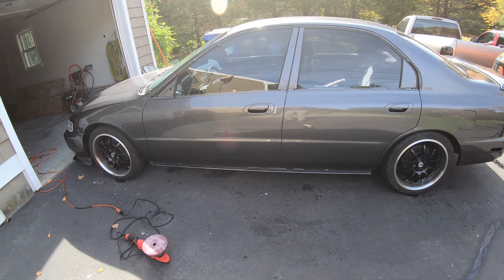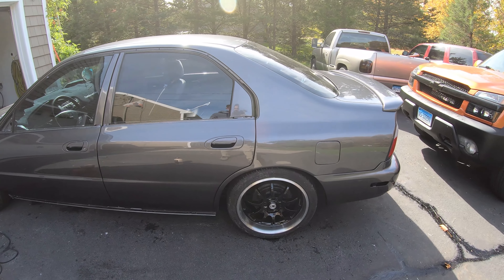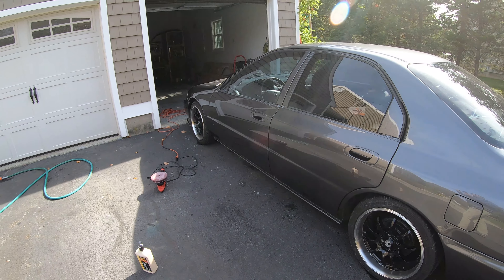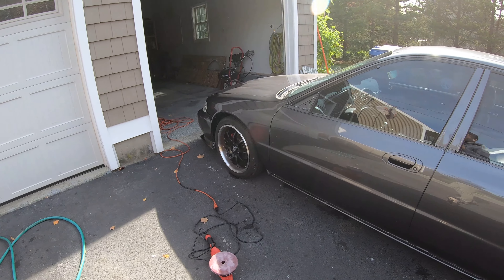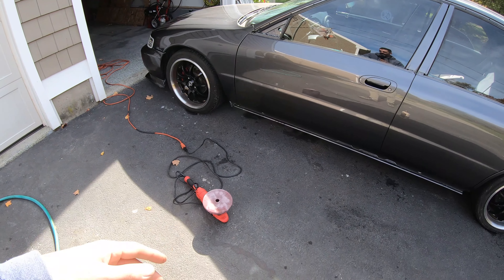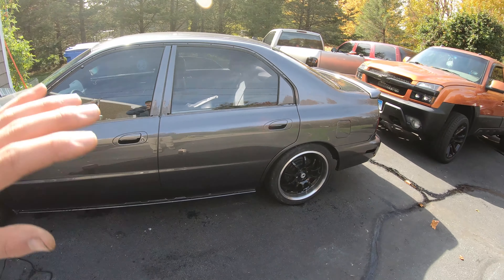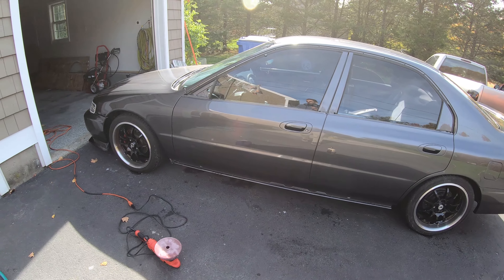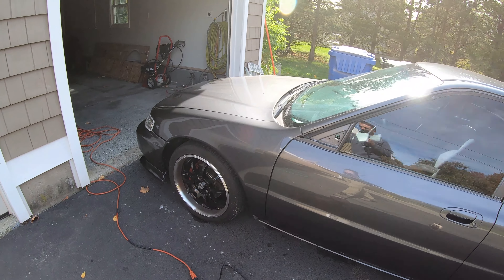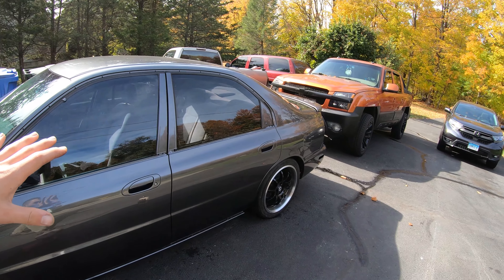I'm going to go ahead and do the front fender with the same setup and then call it quits. I think I want to wash the pad and let it dry, then do the rest of the car later when the sun's on the other side of the house and that side's cooled off. I still have the hood to do, which I'll save for last. But I want to get both of these sides done so I can start putting my trim back on.